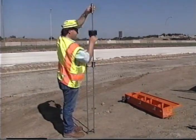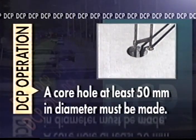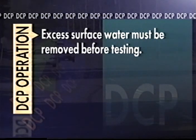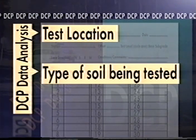Several items of preparation are necessary before starting the actual DCP test. The DCP is not intended to be driven through concrete or thick bituminous layers. If you intend to test beneath these surfaces, a core hole of at least 50 millimeters in diameter must be made. If a water-cooled coring device is used, the DCP test should be conducted immediately after coring to limit the saturation of the soil below. Excess surface water must be removed before testing. A DCP data collection sheet must be prepared before you begin your test. Each type of DCP testing has a slightly different data sheet, but they all require similar basic information such as test location, type of soil being tested, and test date.